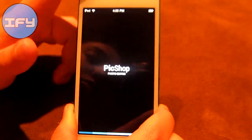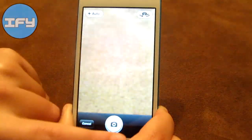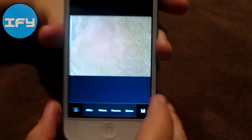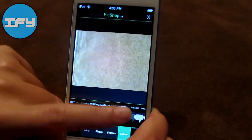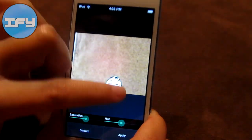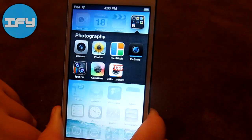Here we have PicShop, which is one of the best photo editing apps I have found. It's very simple and neat but it has a lot of features. You can either take or choose a picture. One of my favorite features are the extras — for example, stickers. You have Rage Faces, so you can add it and adjust the size. It's just really high quality and a neat application you guys should check out.